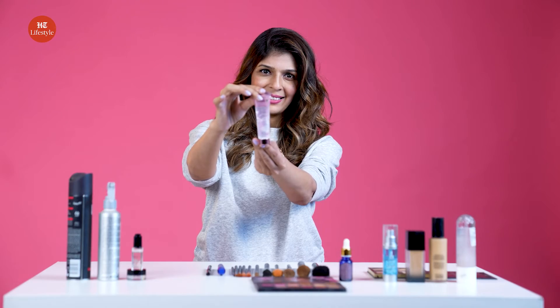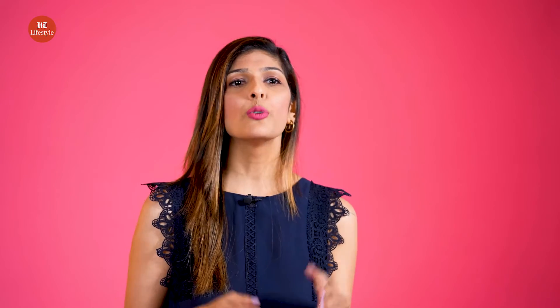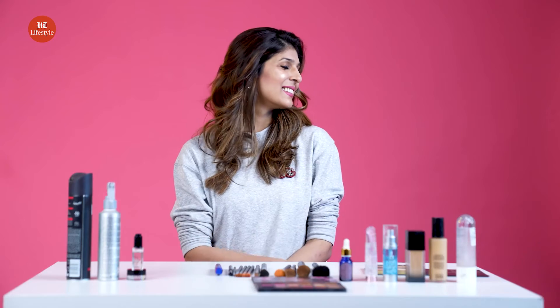The third hack is using a primer as the base for highlighter. Highlighter emphasizes the high points, but the application should be strategic. There are some liquid highlighting primers which are used to highlight your face. I'm using a regular primer as a base, and then I'm going to highlight it. I'm applying this primer on the right cheekbone, and after the primer, I'm taking this highlighter and applying it to both cheekbones. The difference is pretty evident — the side with primer looks enhanced and more defined, while the other side doesn't look defined at all.